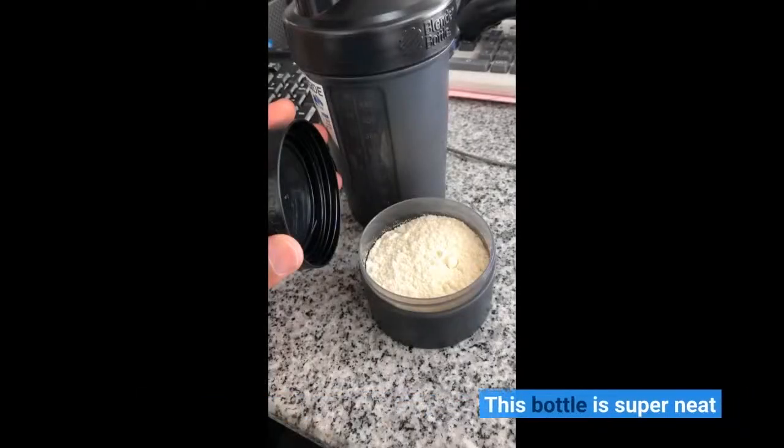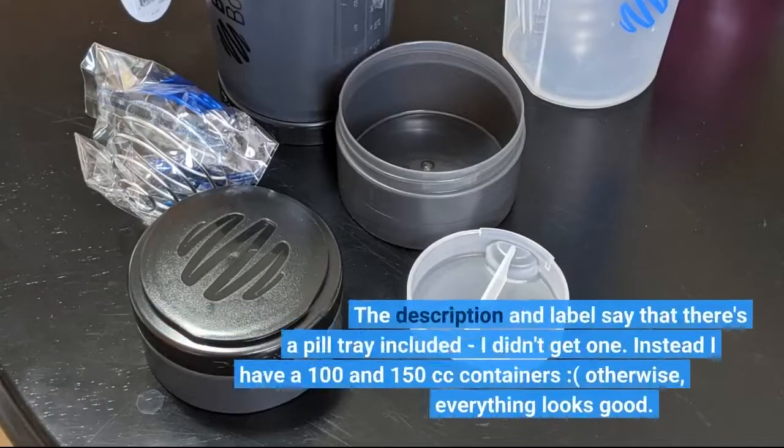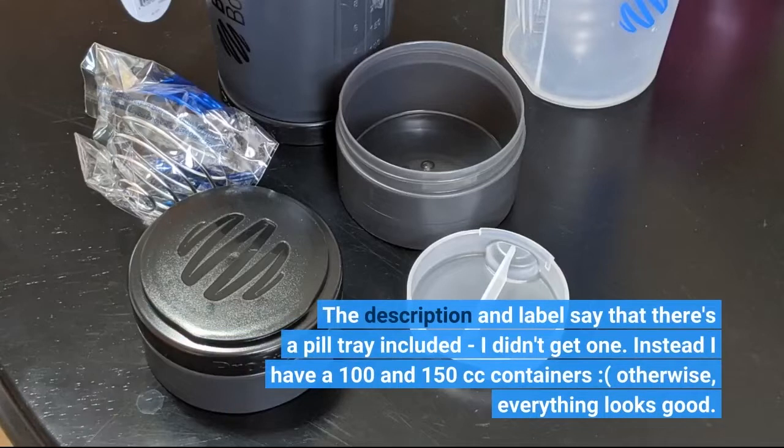This bottle is super neat! The description and label say that there's a pill tray included — I didn't get one! Instead I have 100cc and 150cc containers. Otherwise, everything looks good!